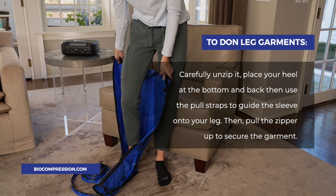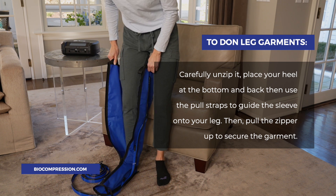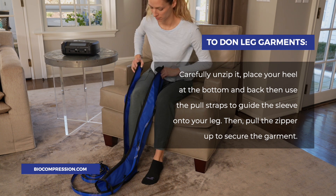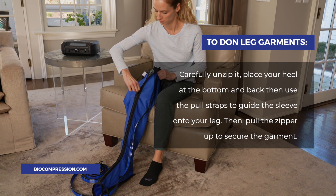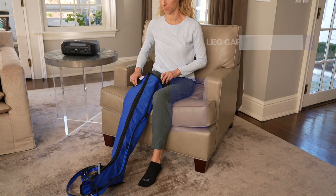To don leg garments, carefully unzip it. Place your heel at the bottom and back and use the pull-up straps to guide the sleeve onto your leg. Then pull the zipper up to secure the garment.